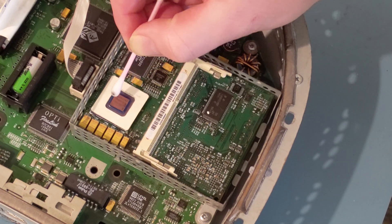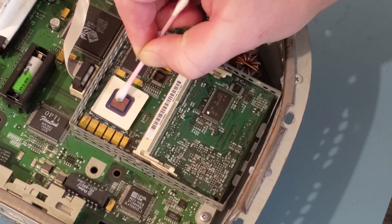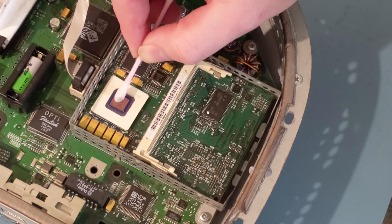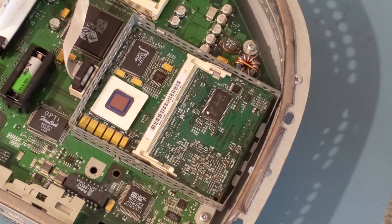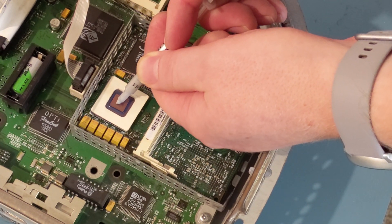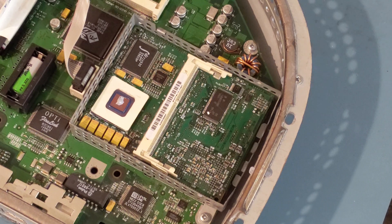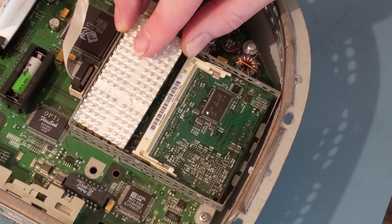Now we'll take an alcohol swab to the CPU die itself to get any residual compound off. Then we'll add the tiniest dab of thermal paste to the die — don't need much at all here; there's very little clearance between the die and the heat sink. Then we'll put the heat sink back on and put its retaining clip back on.